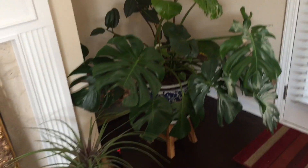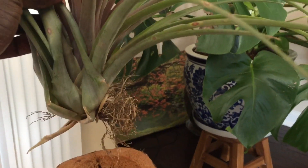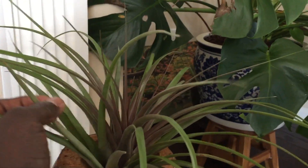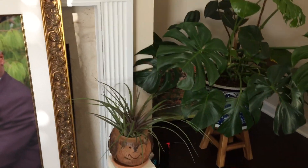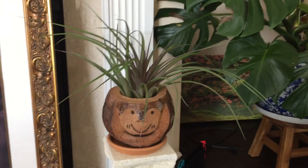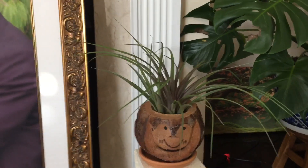Your houseplant doesn't have to live in soil. You can have a tillandsia, commonly called an air plant, which requires no soil, no water. About once a week or once every two weeks you just dip it in some water for a little bit and that's it. A good friend of mine gave me this coconut face decoration that she got from one of her travels overseas, and I thought it would be the perfect thing for an air plant — it looks like a little smiley face of hair.